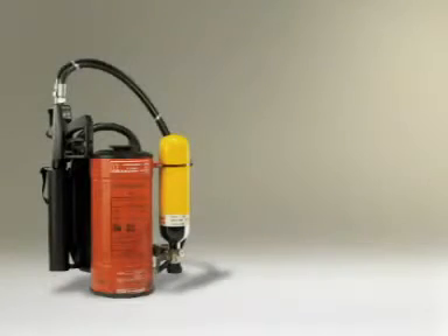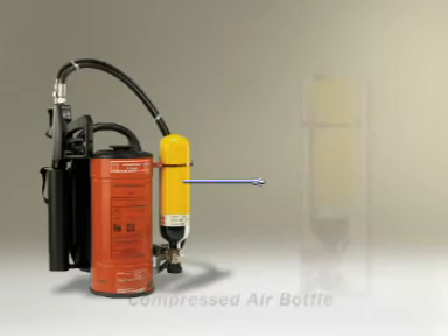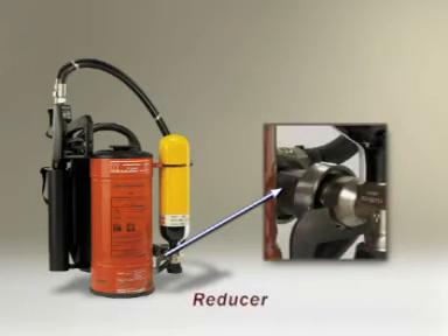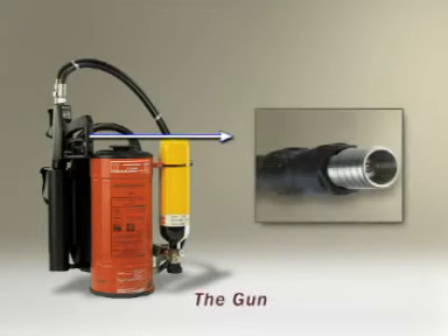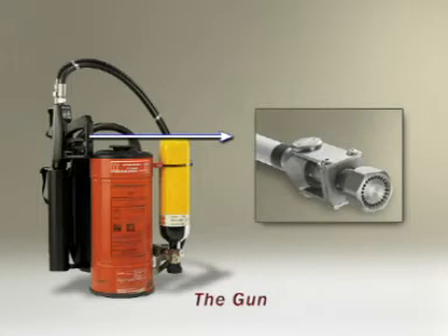Let's look at the different parts of the product. The agent tank. The compressed air bottle, which contains compressed air. The reducer reduces the high air pressure to 7.5 bars. The gun mixes the agent and the air from the air bottle to create mist and propels it to long distances. The standard gun has two modes of directing the mist: jet and spray.